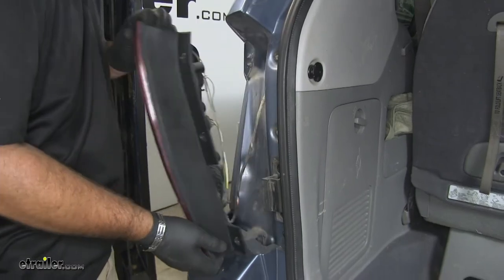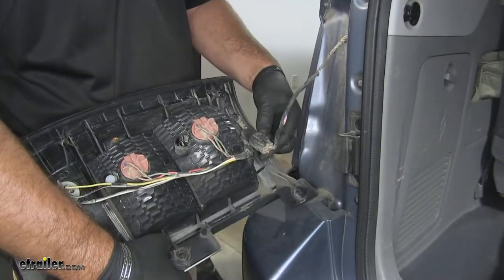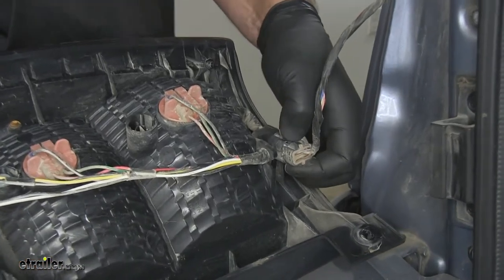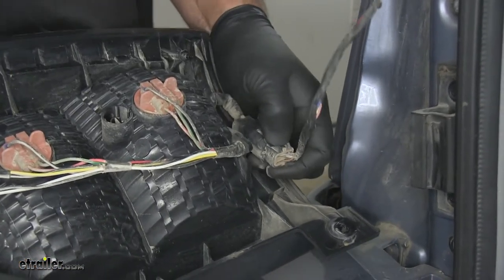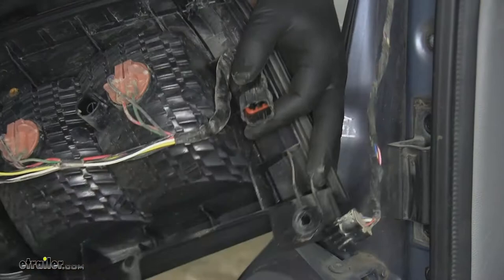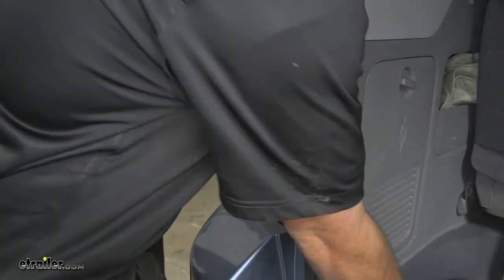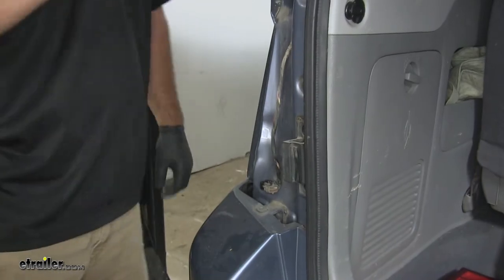We're going to slowly start to pry this up. We're going to unhook our wiring right down here at the front into the vehicle. We're going to push down on this little tab and pull out like that. Set our light aside for reinstallation. Now we'll go over to the passenger side and do the same thing.